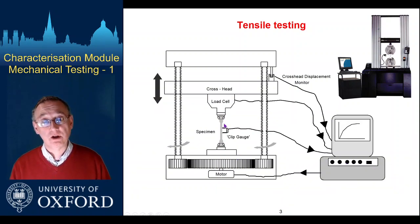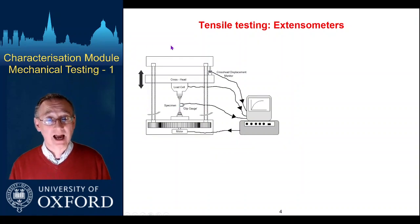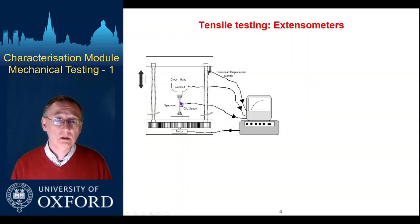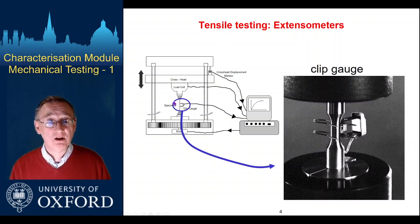This allows us to run tests, deform our sample, and measure displacements and loads, from which we turn them into stresses and strains which are more useful. We need to learn about the sample and not the load frame itself. The problem is that if you're not careful, the displacements and loads are interlinked — it's not just the sample that deforms but the other things around it as well. So we need ways of measuring displacements or extensions directly on the sample.